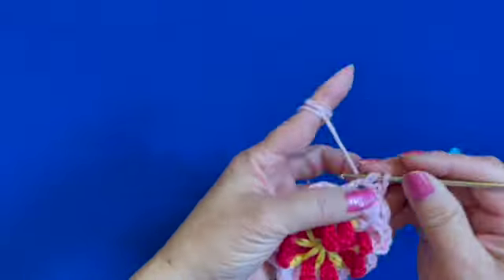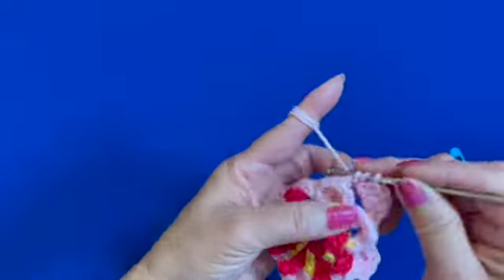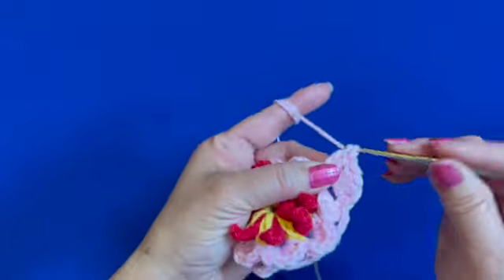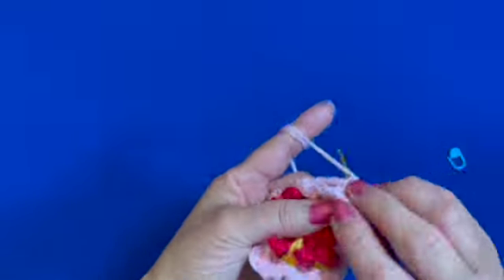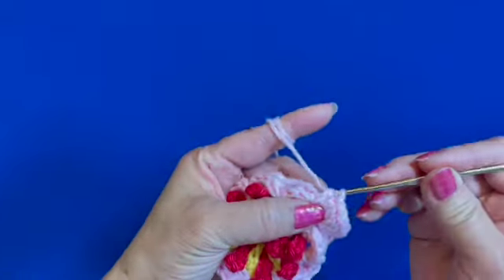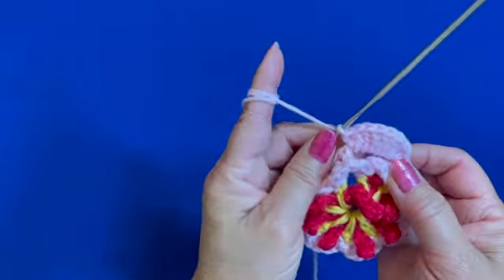Then six double crochets on the chain four space — we have made two double crochets, this is the third, four, five, and six — then single crochet on the same space, and we've made one flower petal.